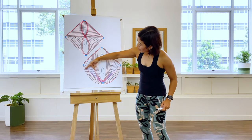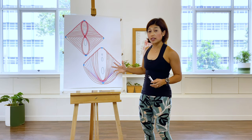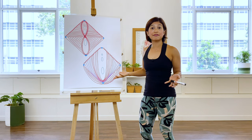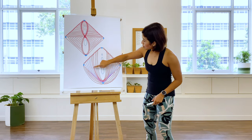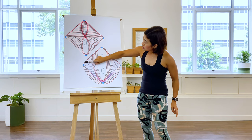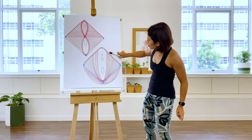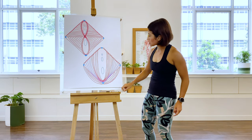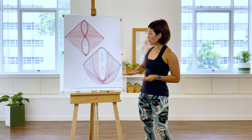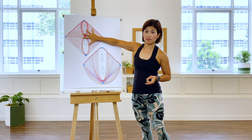This deeper pelvic floor muscle looks like a fan, and is therefore also known as a fan-like muscle. I drew little rainbows around it just to show how it transfers into this fan-like shape. So this is the deeper layer above the superficial layer.